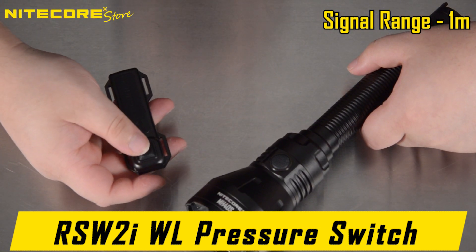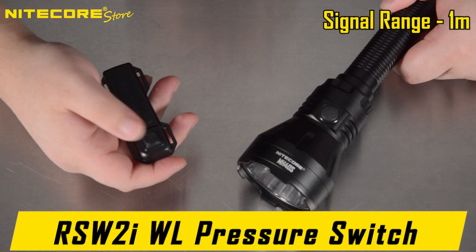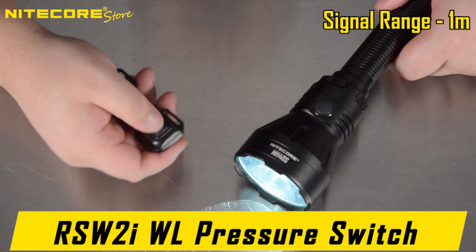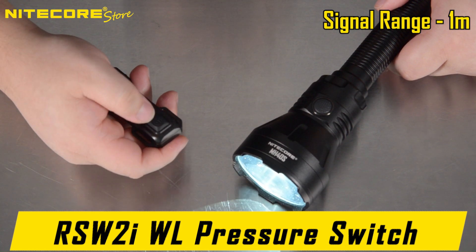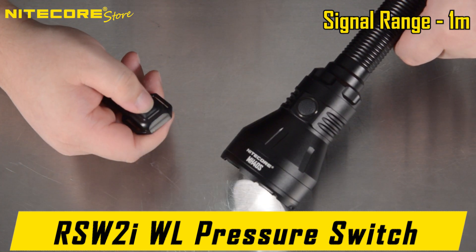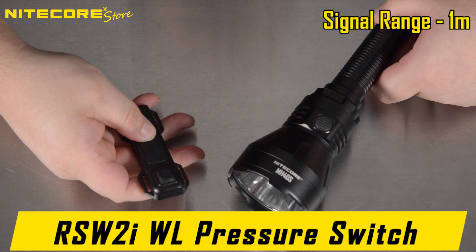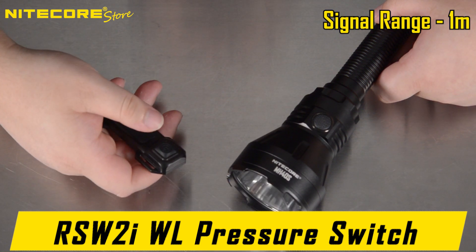The power button of the remote pressure switch is similar to the tail switch of the flashlight. You can click all the way through to activate the MH40S, and click through again to deactivate it. When it is on, you can half-press the power button to cycle through brightness modes. The large button on the pressure switch is your momentary activation — hold to activate the flashlight, release to deactivate.